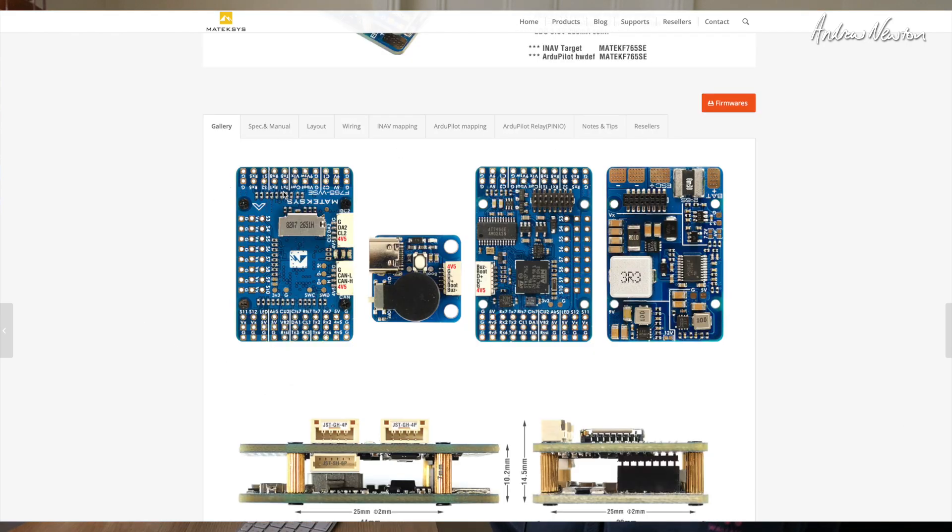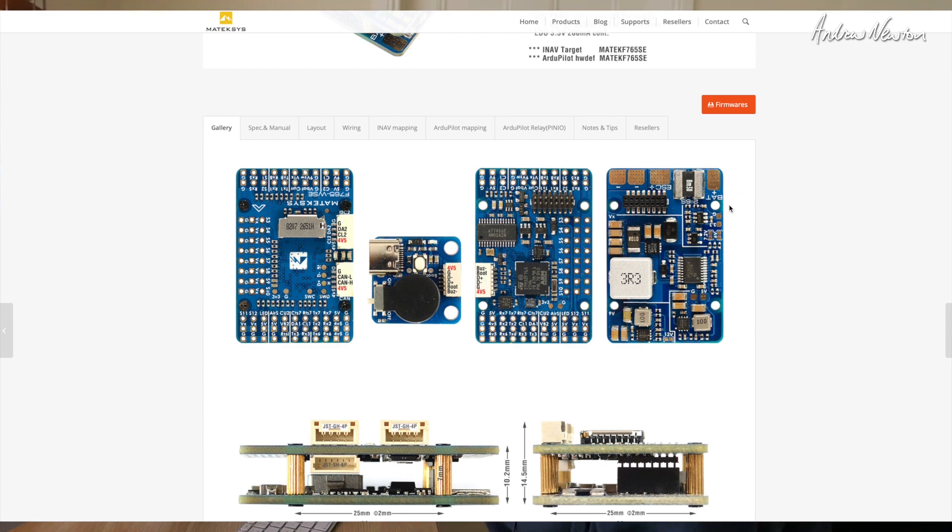As always with these Matec boards, the best source of information is the Matec website — they have everything you need to know about wiring up. So let's have a closer look at the board itself. Starting up here we have camera 1 and camera 2. Camera 1 is 9 volts, with the 9 volt pin next to it. Camera 2 is 5 volts, so that would be more like an HD camera. Over here we have the switchable voltage pin — you can switch that on and off using user 1 mode. External current sensor here. Then UART 8 and UART 1. These are the two motor or ESC connections, S1 and S2, and RX 5 is for ESC telemetry.